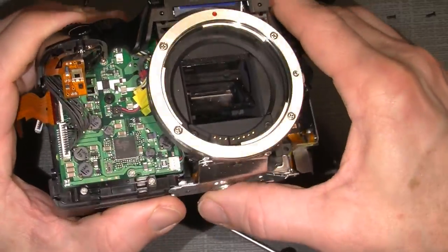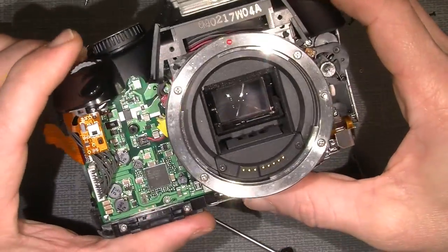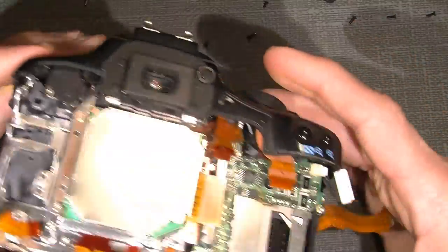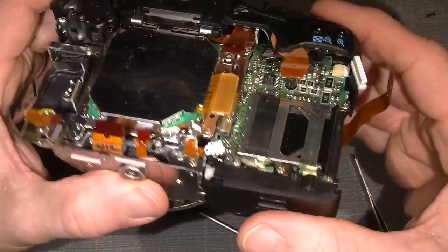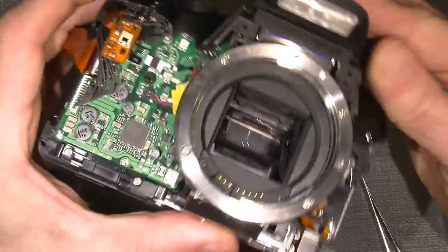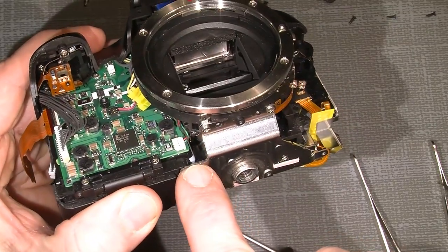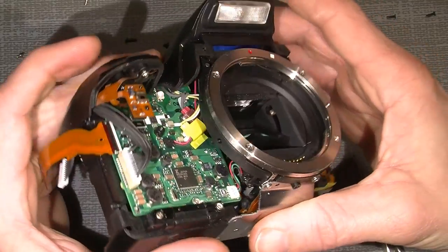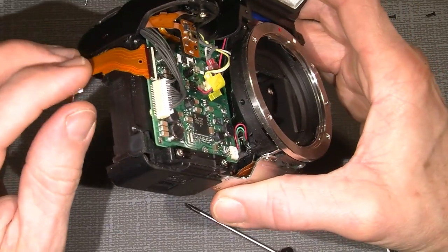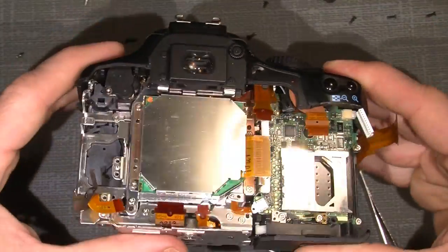It would be interesting to see how the shutter is actually assembled. I'll take a look at it. I would guess I need to take off the top cover. Remember one thing: there's actually a high-voltage capacitor in here that has some stored power. If you hit it in the right place you can get a real shock on your fingers — it hurts, I can tell.